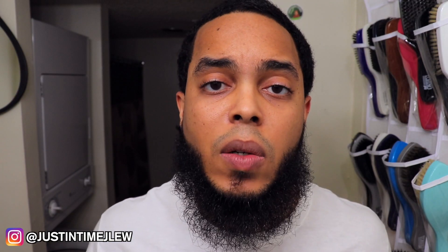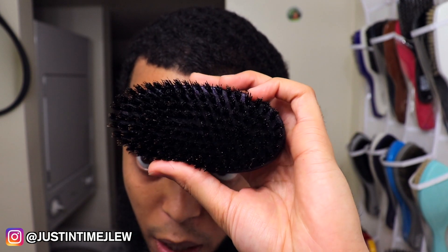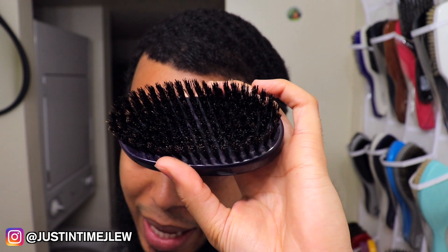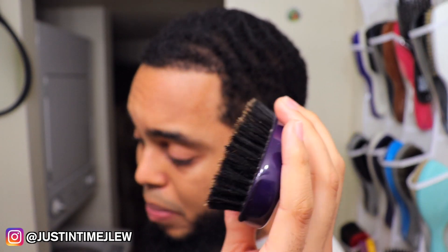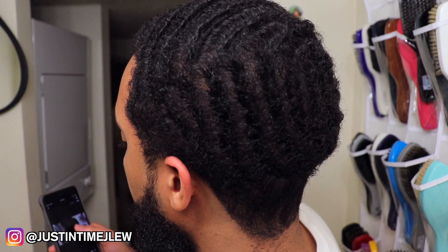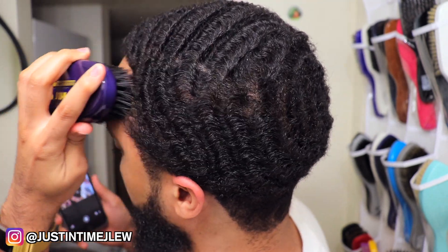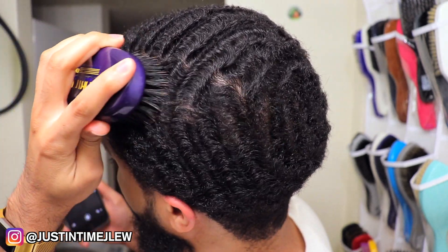A lot of you are probably wondering how you get rid of this — all you have to do after you've combed your pattern is brush your angles. You can comb for five, ten, or up to thirty minutes combing your pattern, then simply brush your angles after that. I always recommend using an oval palm brush — the smaller the brush, the better you'll be able to get vertical brushing angles. This is basically how I brush my pattern to line my waves back up and lay my hair back down.